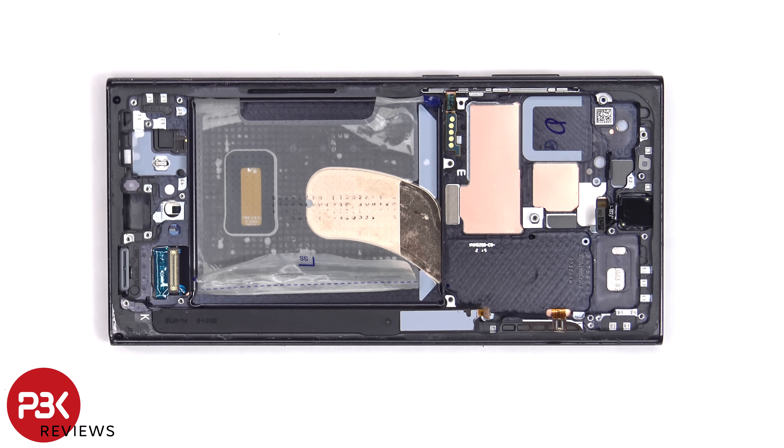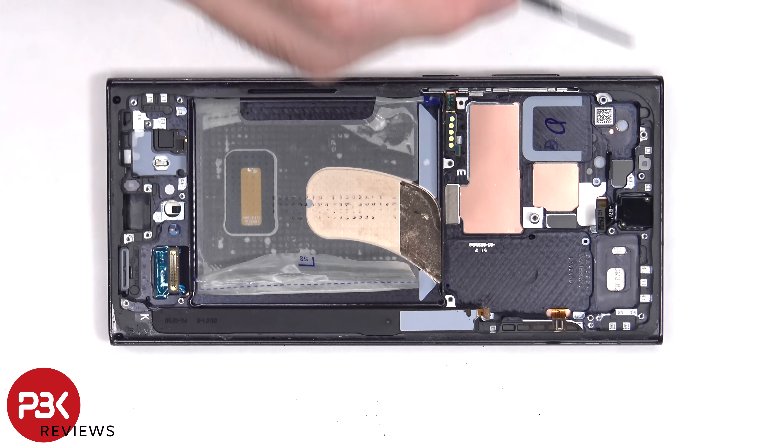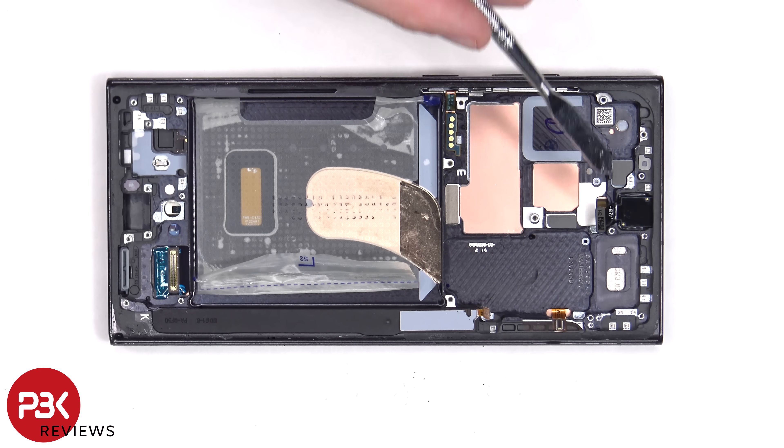The cover for the S Pen enclosure is held down with some adhesive, so that can be removed by just prying it off. The 12 megapixel front-facing camera is glued in place with a cure-in-place gasket. If you needed to replace that, you'd have to use an X-Acto knife or a razor to gently cut the glue around the camera and pull out the camera.